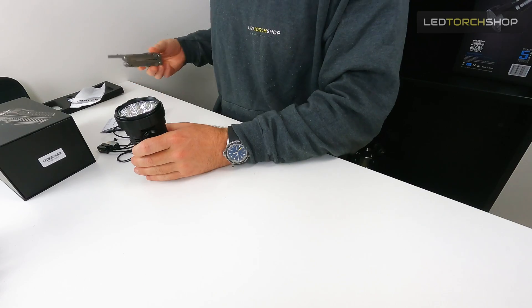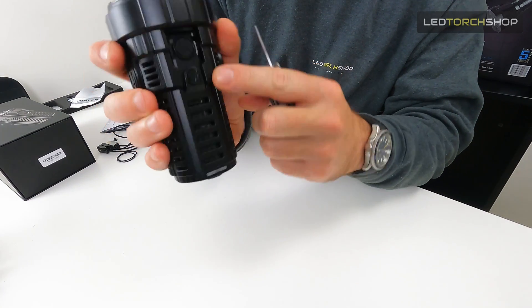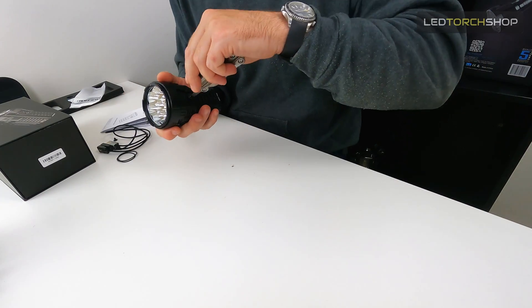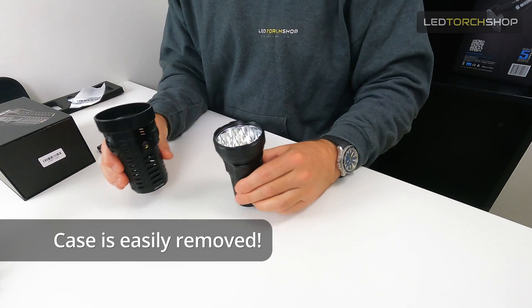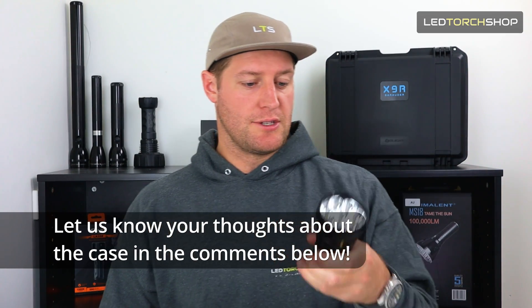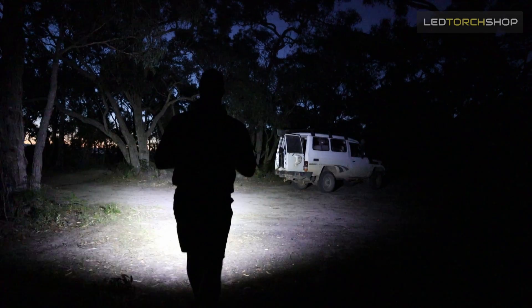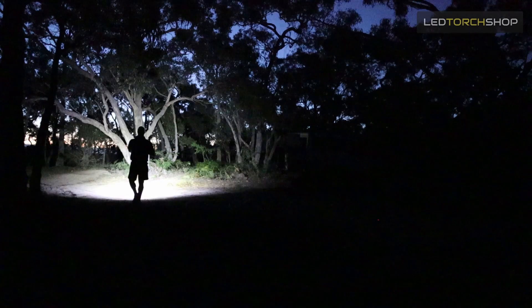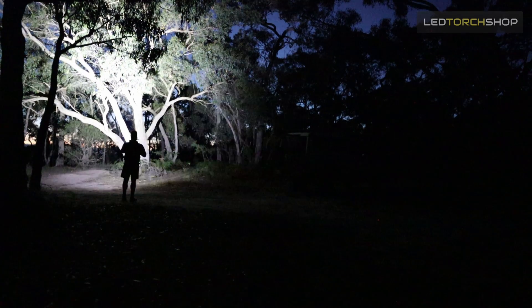To take it off, it's really simple — just one little screw on the opposite end of the charging port. The torch slips out and you have your case and torch all separate, and that's where you get to your batteries. Not only does it stop your hand getting warmer — I used it at night so I didn't notice it too much — but from the front, because it's so bright, you can feel the heat. If you're using it for a longer period, the case would act as almost a heat sink for your hand as well.